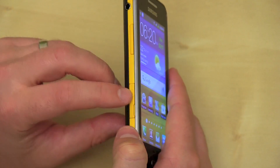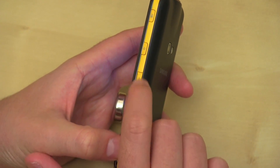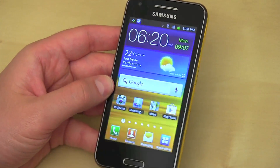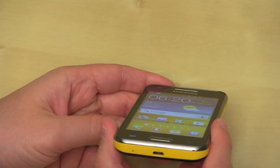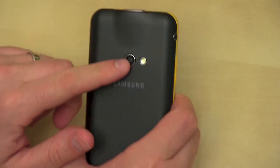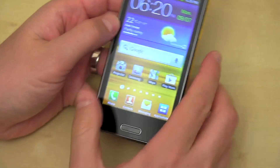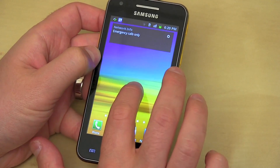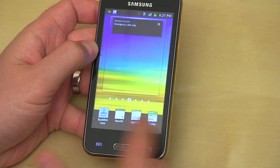Let's continue the tour. Volume rocker up and down. SIM card is going to go on the side. On the right hand side you've got the projector button, which we'll play with in a little bit. Power lock button and your micro SD card slot. I really like that Samsung's got the micro SD card slot and the SIM card slot on the side so you don't have to remove the battery — quite nice. One big home button right down the middle, flanked by capacitive menu and back buttons. There's your charge and sync port, as well as a noise cancelling microphone. The 3.5 millimeter headset jack also lives there. On the back we've got the 5 megapixel camera and there is that 15 lumen Pico projector, which we'll show you in just a moment.